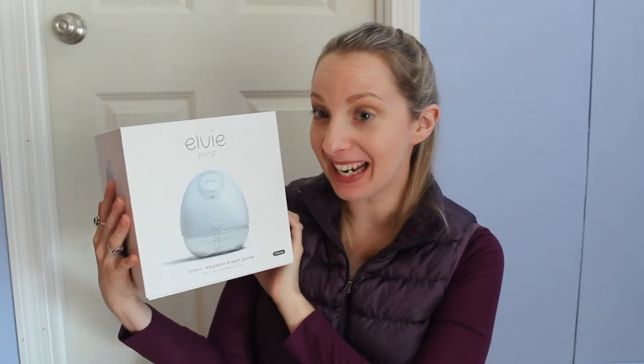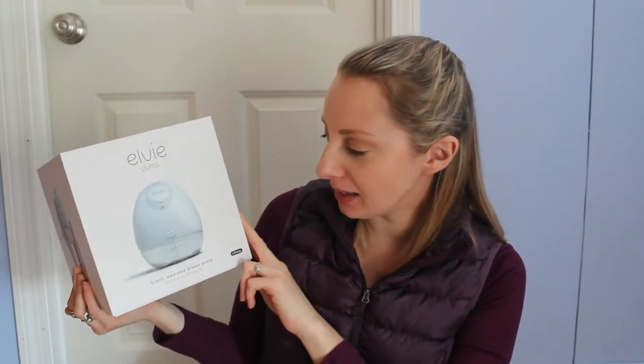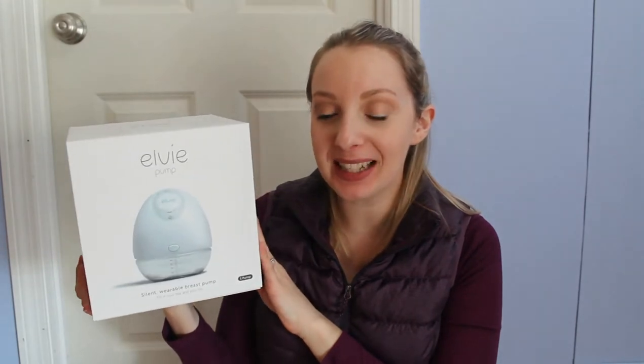Hey, welcome back to my channel. I finally got my hands on a new pump, the LV — I think I'm saying that right — Silent Wearable Breast Pump. I am so excited to unbox this with you guys today.